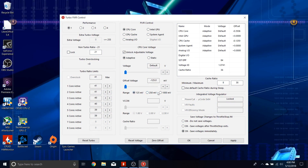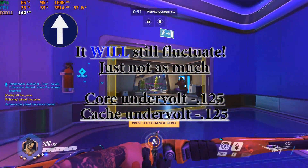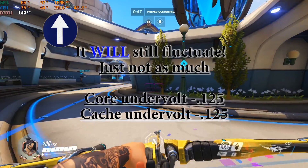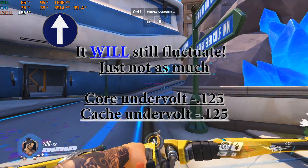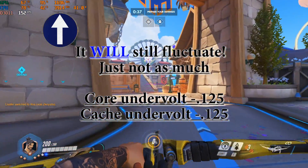Setting it to negative 125 mV seems to be a pretty good sweet spot for my particular chassis — it gets just enough voltage to run at the 3.96 GHz core active boost most of the time while still keeping temperatures far enough from thermal throttling. It is the sweet spot for my chip, and I think that's where most of you will spend your time.